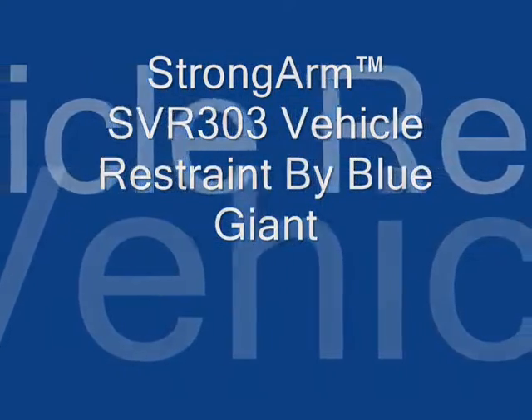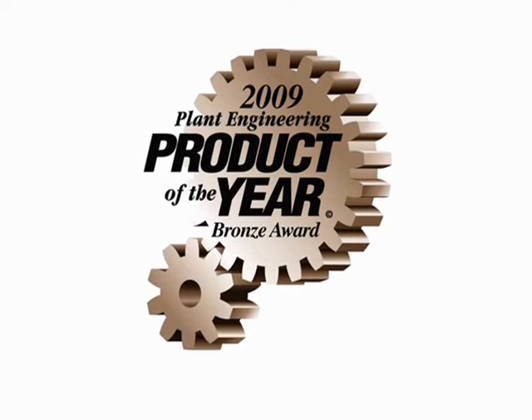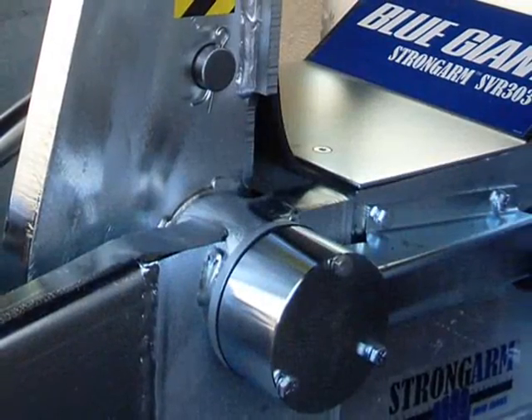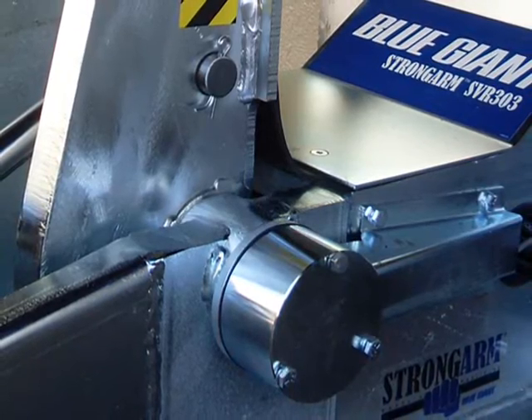The Blue Giant Strongarm SVR 303 is a restraint system so powerful that it was a winner in Plant Engineering Magazine's Product of the Year competition. ANSI MH30.3 tested, passed and approved. It is built strong and holds strong.